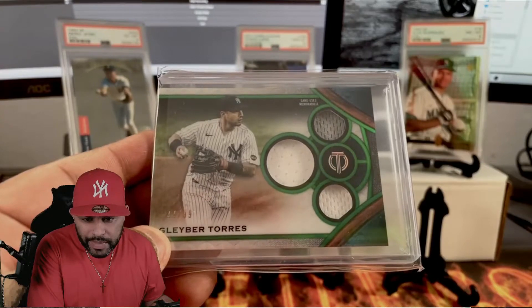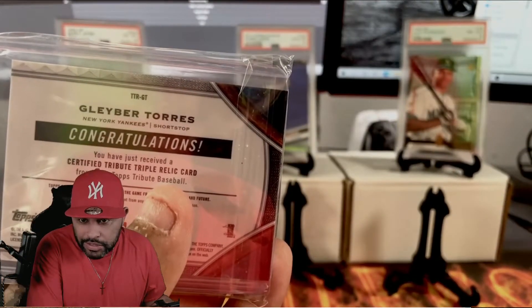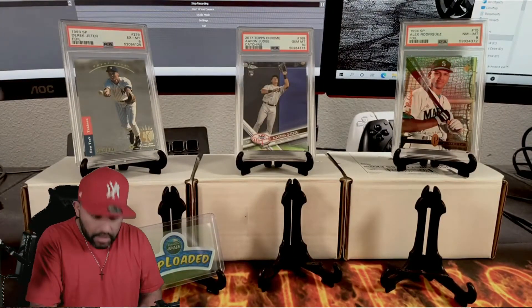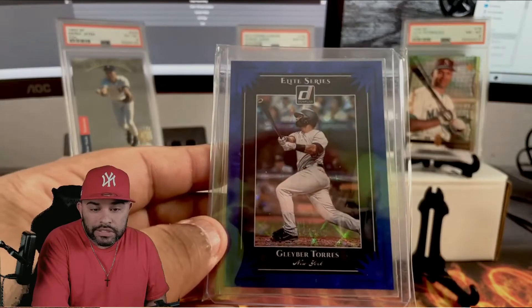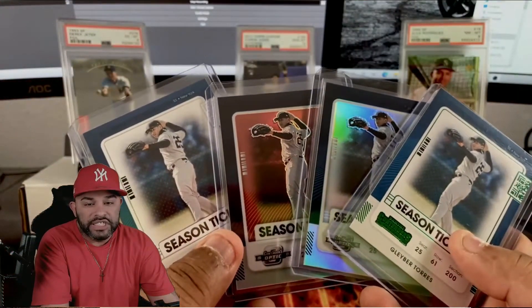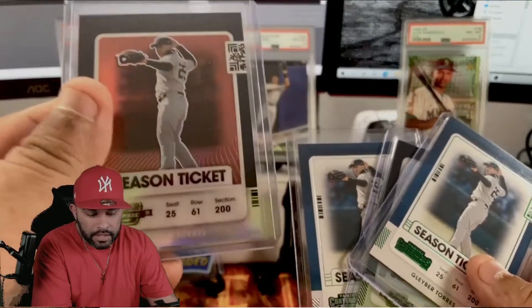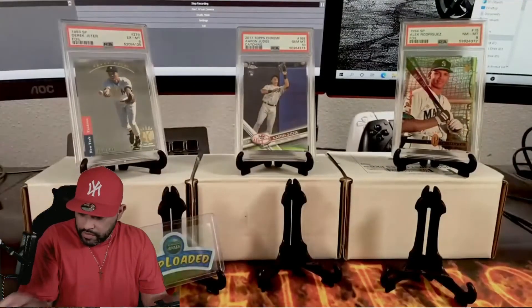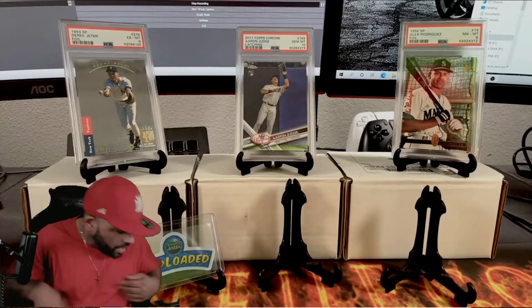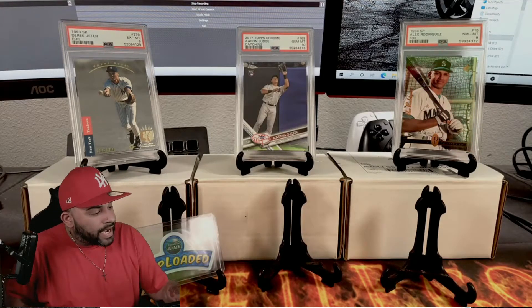Out of Triple Threads we got a Gleyber Torres. We also got a Donruss Gleyber and four variations of Season Tickets for Gleyber. The red is numbered - but either way, I love every last piece of cardboard in this box.